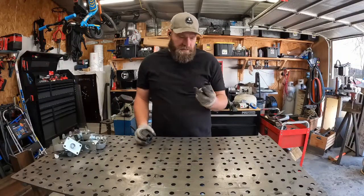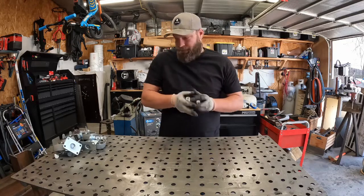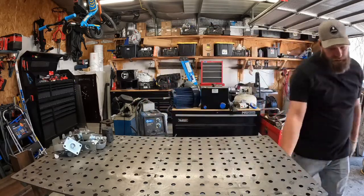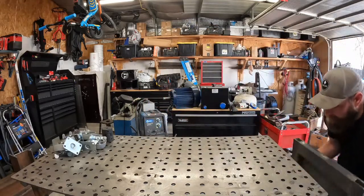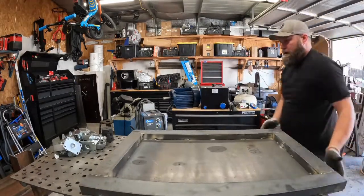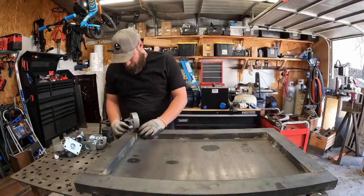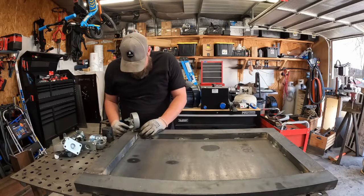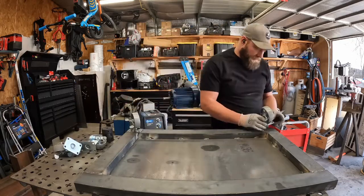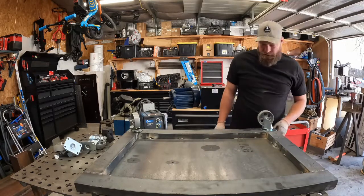We finally got the piece that we're going to use to mount our motor to our hydraulic pump. So we're going to switch focus back from our frame to our base and see if we can get the base finished. First thing, I'm going to add these casters on. So we'll add some casters and keep this going.